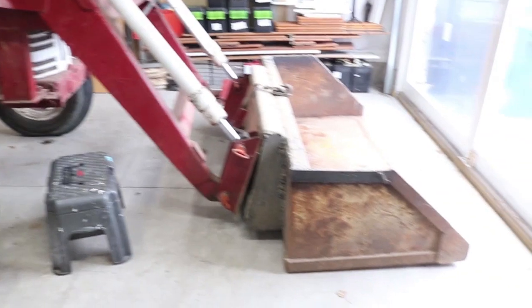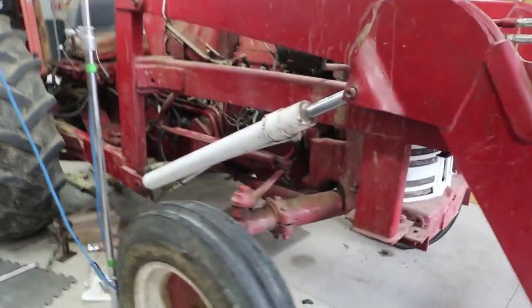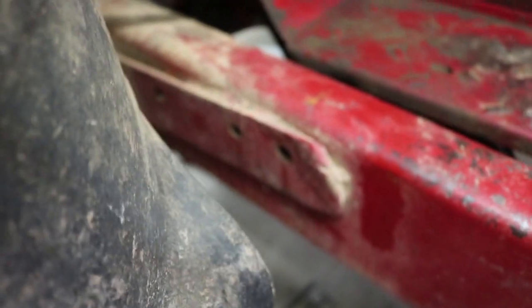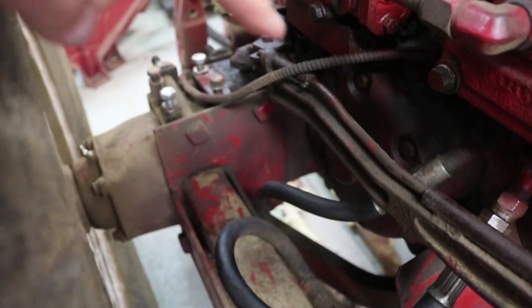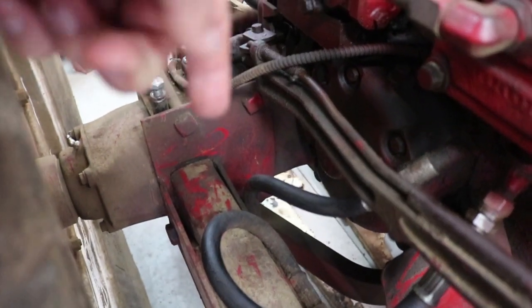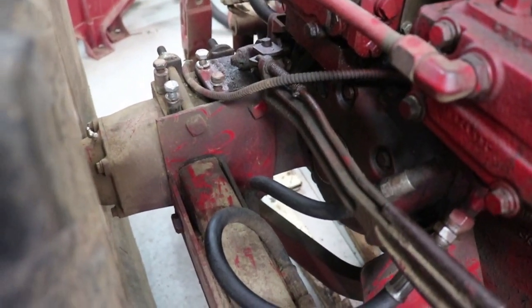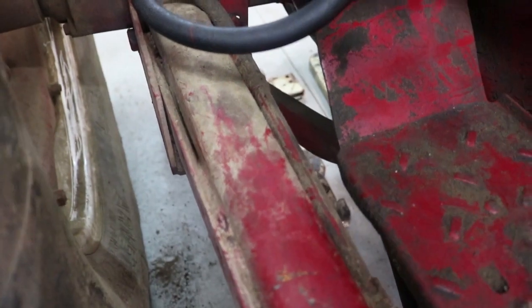The first real task is to get the entire loader off to get at the engine and remove it. One of the issues is that following this arm back there's a plate welded on here. I was worried I wouldn't be able to pull this arm off the bracket that mounts to the rear axle, because that plate is just going to catch on the brakes and hoses — it's going to be really tough to get out.